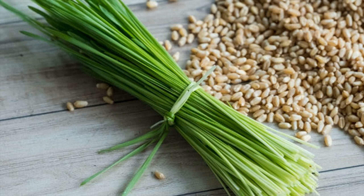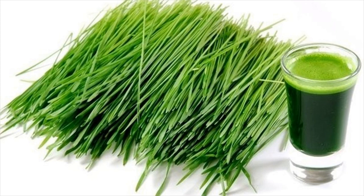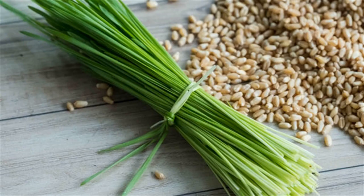All these vitamins and minerals are effective to boost the immune system and increase the count of blood platelets. It also increases the count of red blood cells and treats vitamin deficiency. Hence it is one of the important home remedies for dengue treatment.